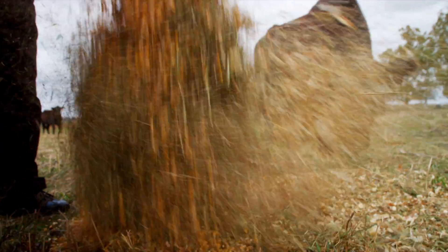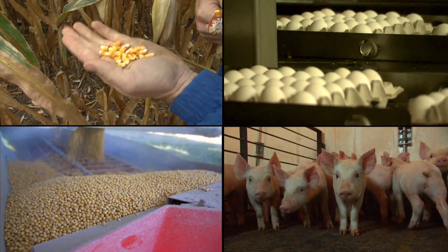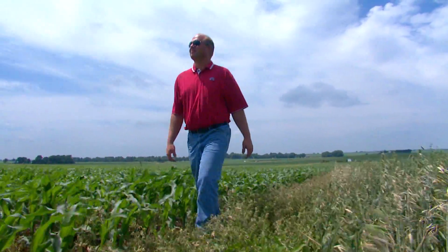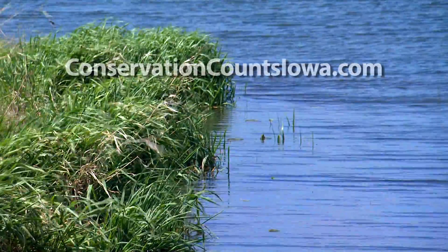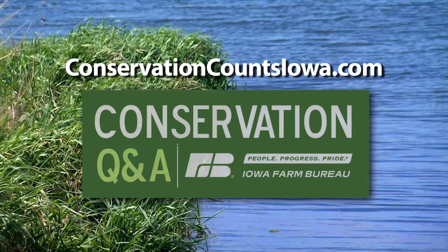92% of Iowa is agriculture, and we grow more corn, beans, bacon, and eggs than any other state in the nation. But continuing that success means farmers and everyone — that means you — take care of the land and water. To learn more, check out ConservationCountsIowa.com. With your Conservation Q&A, I'm Lori Johns.